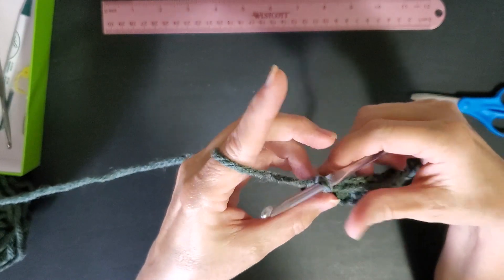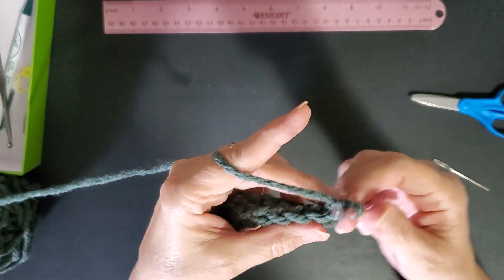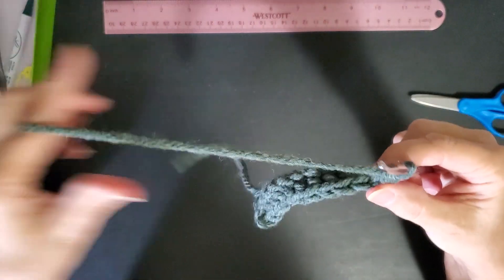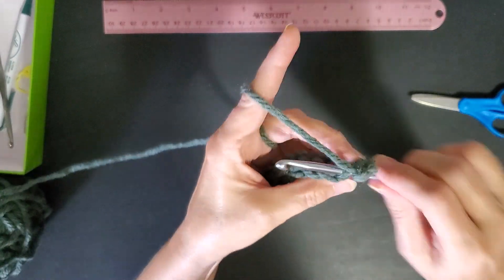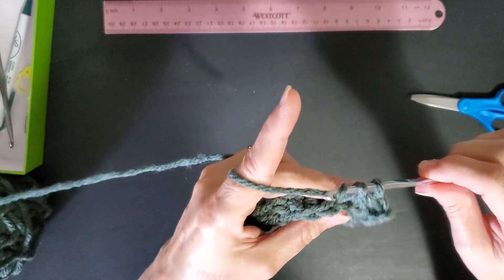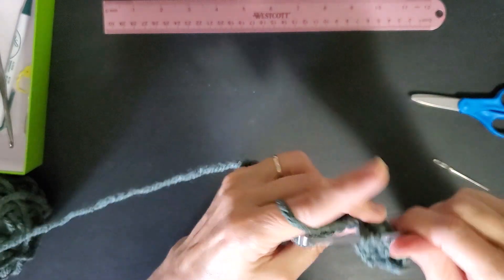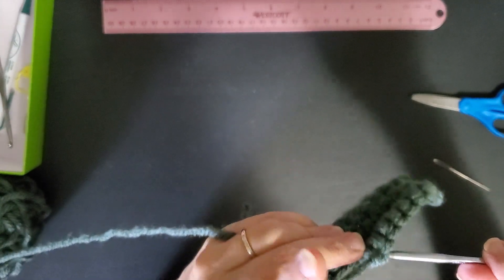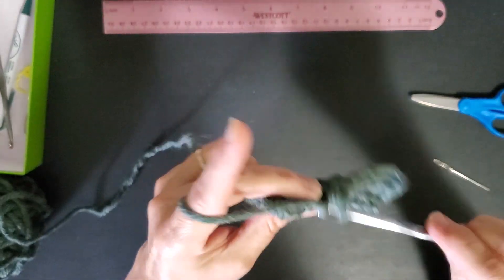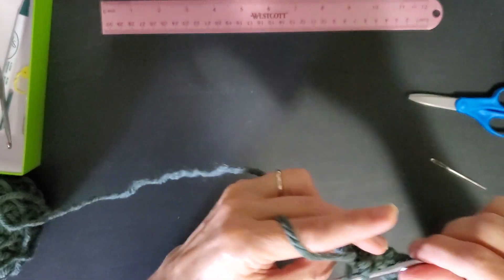Getting to the end of our first ridge — it's like two rows, one goes up and one comes down, which makes this kind of ridge. We're going to do this a couple more times. Remember, turn your work towards you and start in that first stitch, working your way across. If you get a little snag, just hide it right in there — no big deal.